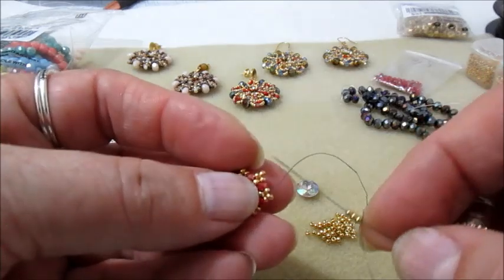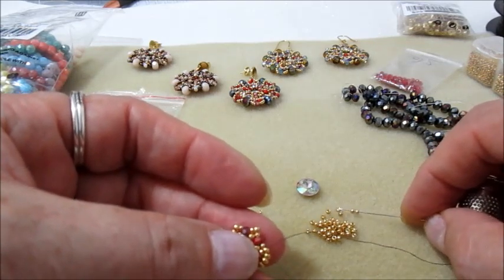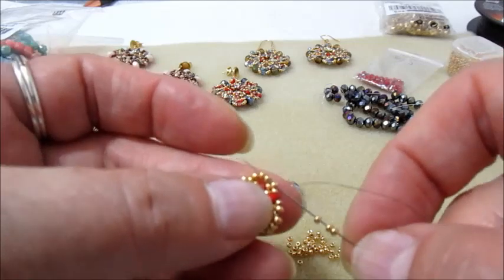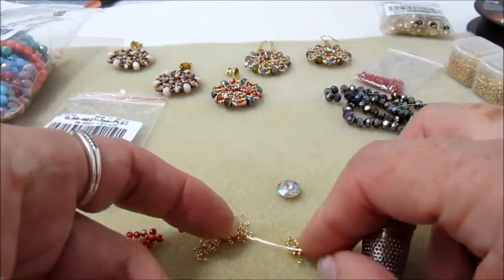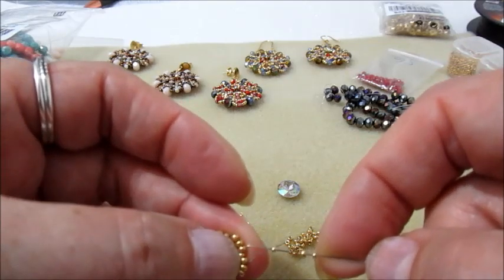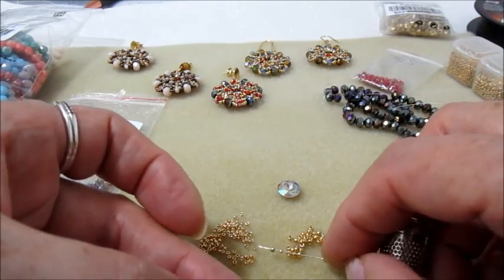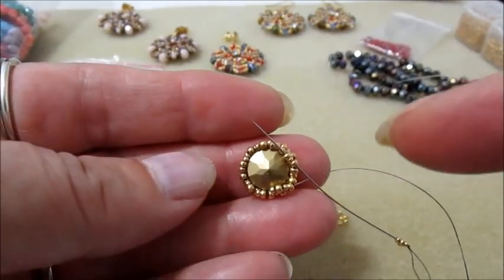Usciamo da una 11.0 di uno dei tris di perline inserite, prendiamo sull'ago 3 Rocaille 11.0 e andiamo nella 11.0 dopo. Di nuovo 3 Rocaille 11.0 e andiamo nella 11.0 dopo — facciamo il giro in questo modo. Sto inserendo le ultime 3 Rocaille 11.0 ed esco dalla 11.0 centrale del primo tris di perline inserite. Prendiamo sull'ago una 15, una 11, una 15 e vado nella 11.0 centrale del tris dopo.